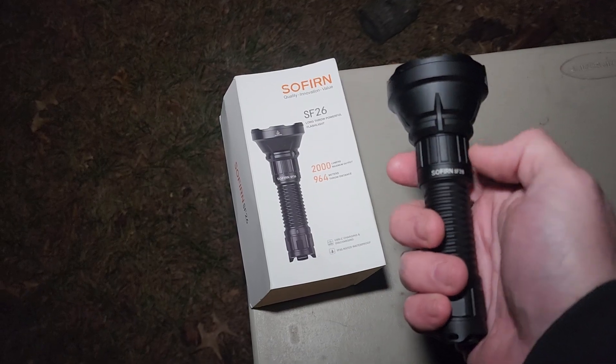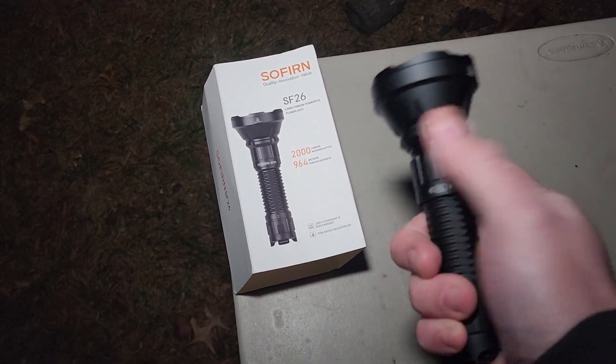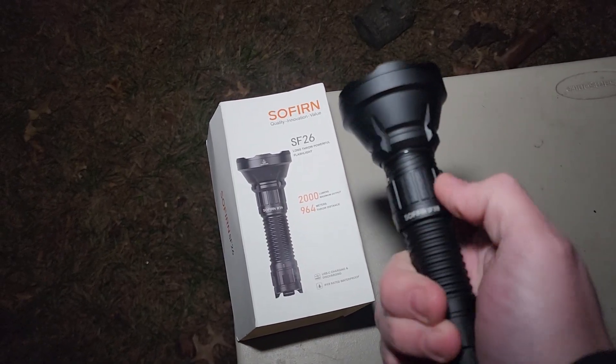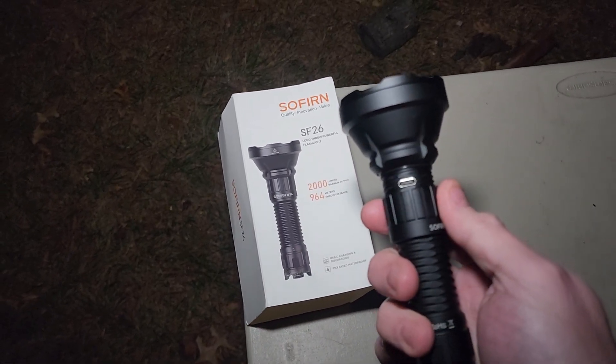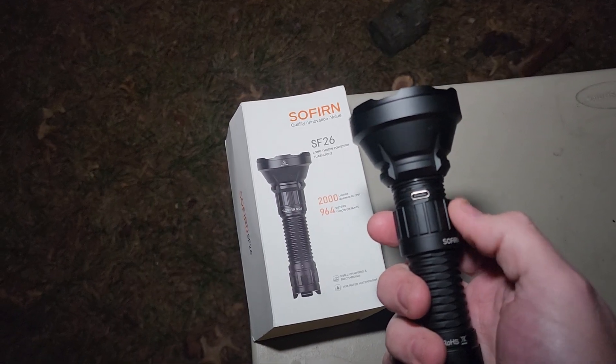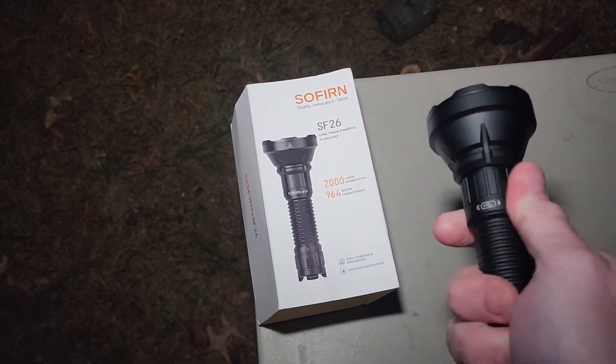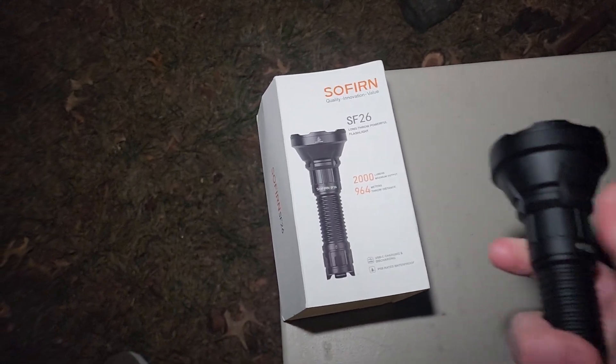It has a USB-C charger underneath that is hidden, which I think is very cool. It has a nice big thick rubber gasket — there it is — and it is IPX8 waterproof. Let's tighten that back up.